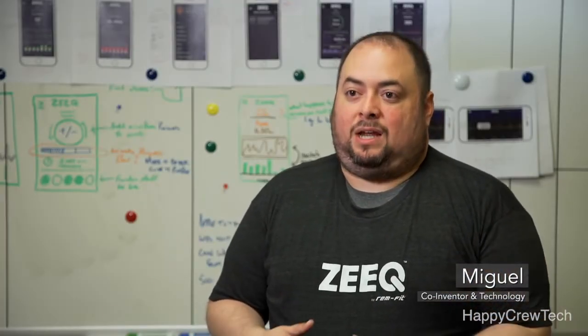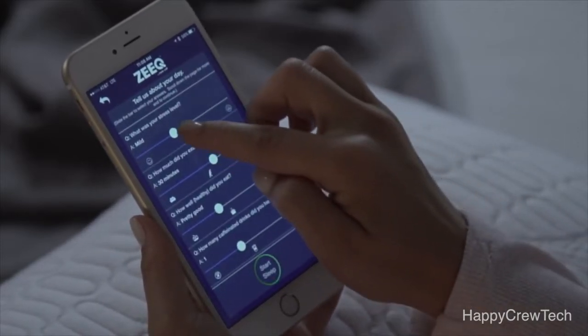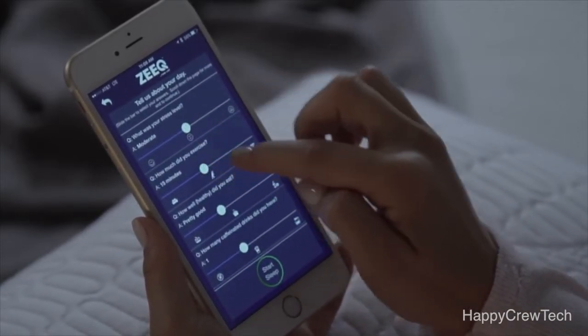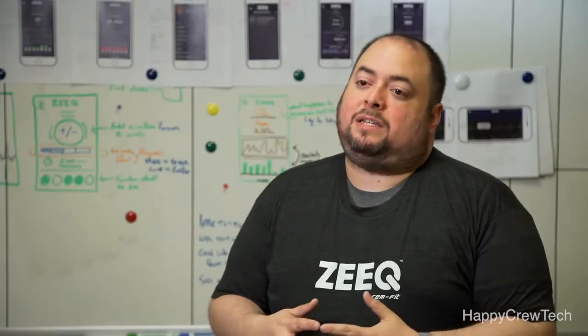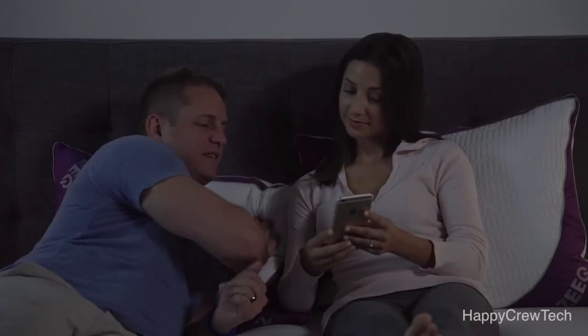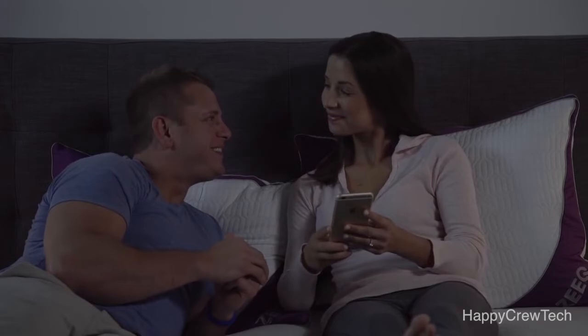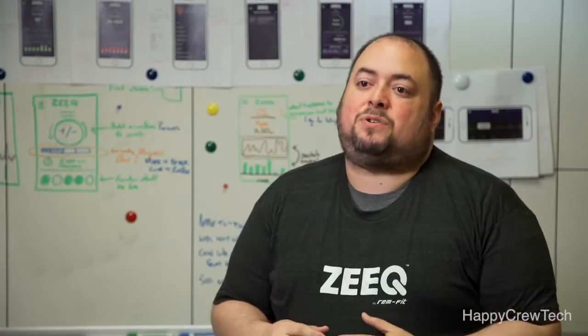The easiest way to think about what Zeek does is to walk you through how you would use it. Before you go to bed, you'll open up the Zeek app. You're going to set your alarm, answer a few optional questions about your day, even choose what kind of music you want to listen to. Zeek will wirelessly stream your favorite music, whether it's iTunes, Spotify, or some of the included sleep tracks, to eight precision-placed speakers inside. Once your sleep timer goes off, Zeek starts monitoring and analyzing your sleep, as well as listening for snoring.